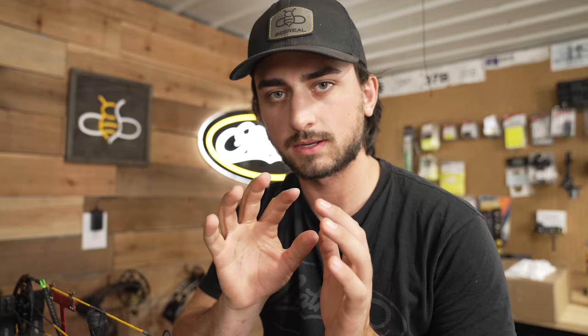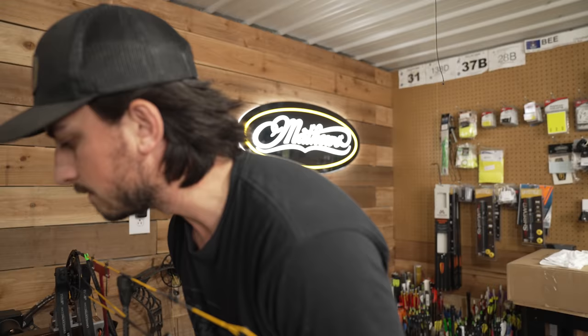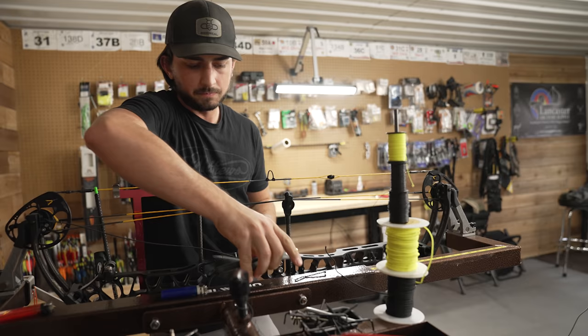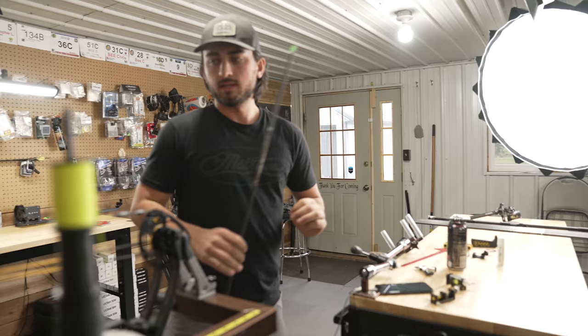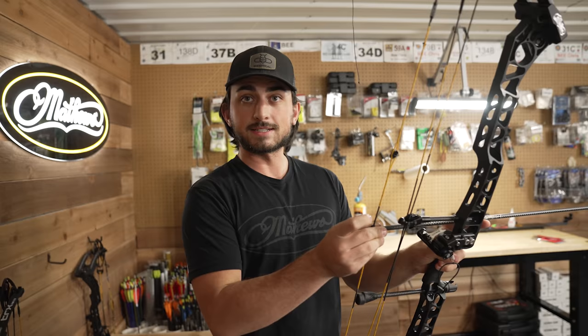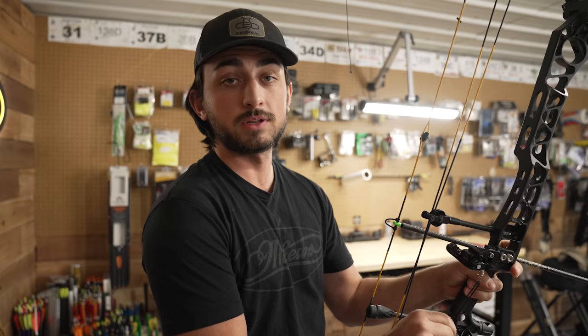Where did those pliers go? Just losing everything today. We got our D-loop — hopefully it's in the right spot. The arrow doesn't have a tip in it so I can't shoot it, and we shouldn't shoot it yet because our D-loop is not fully tied in. Do not shoot it without your D-loop tied in. And don't shoot with your peep sight not tied in because you could lose an eyeball.